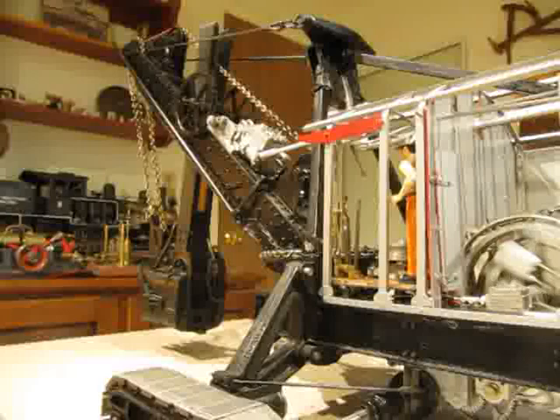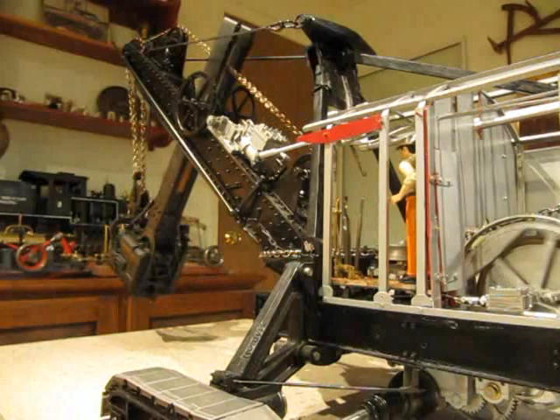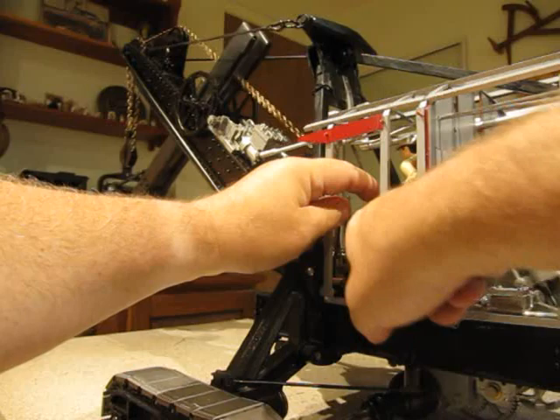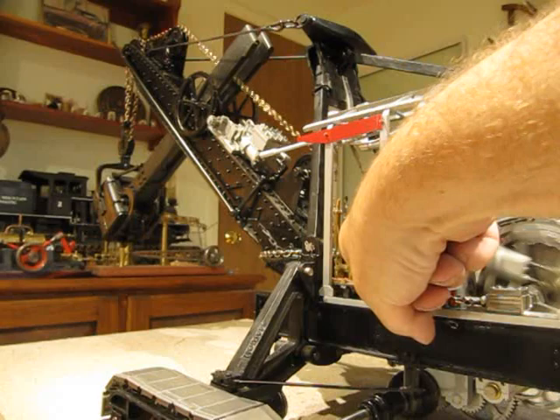With the main engine running, the control lever for the clutch on the hoist drum will engage the chain to raise the main bucket. Releasing that back will lower the bucket. If they wanted to hold the bucket in position up high, they could stand on the brake pedal, which would hold it and control the lowering.